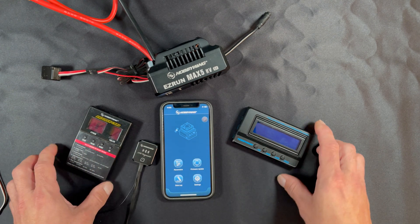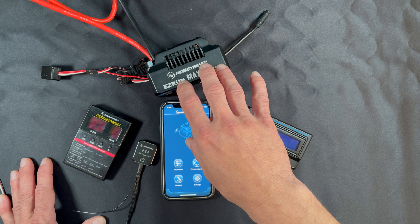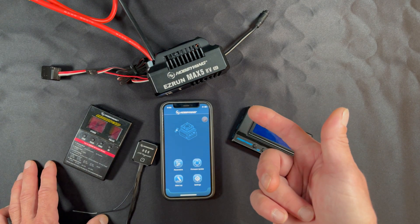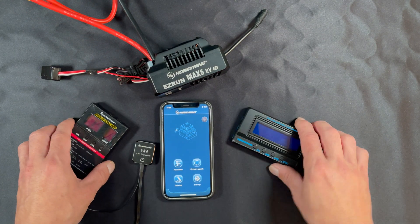There is a dedicated programming port with orientation markings right there. A lot of folks assume that you have to have a programmer, and that is not true. You can install one of these and calibrate it into the vehicle with nothing additional — it'll run off the default settings of the speed control. You can find out what those default settings are by checking your speed control's instruction manual or right off the website.